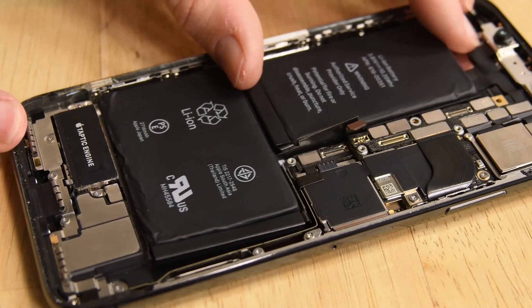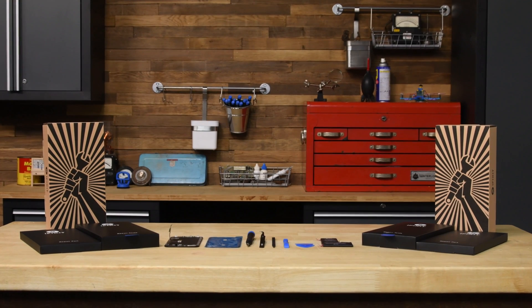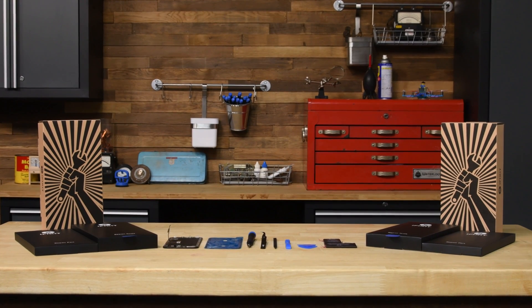So don't forget to check out those links in the description below. Head over to iFixit.com to repair your iPhone X's battery or screen with one of our fix kits today.